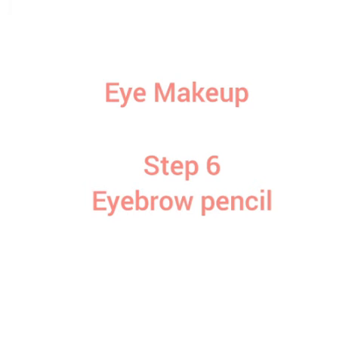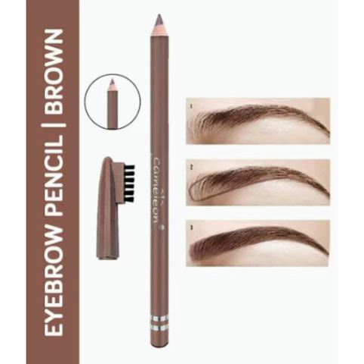Next is the eyebrow pencil. If we use a shape, we use a very good makeup eyebrow pencil. This is a brown color eyebrow pencil. These are all brand designs and this is how you use it for these brands.